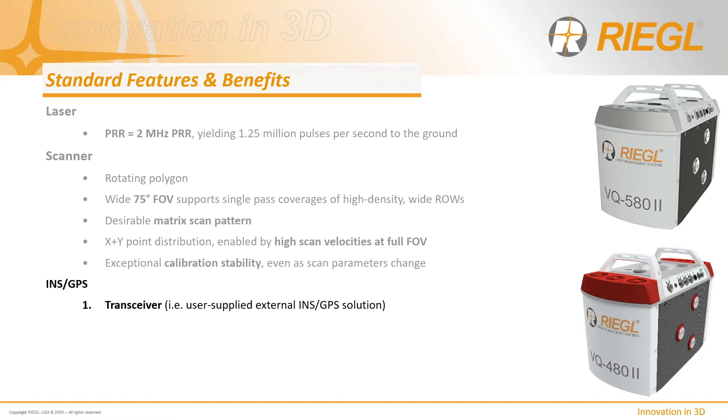Regal uniquely offers many of our sensors as either transceivers or full solutions. As a transceiver, the 480-580 enables clients the option to create custom configurations and use their own existing third-party INS GPS solutions, repurposing existing equipment or standardizing on what they're already familiar with. As a full system solution, we support the AplanX product portfolio with a choice of mid-to-high accuracy solutions depending on application and platform requirements.